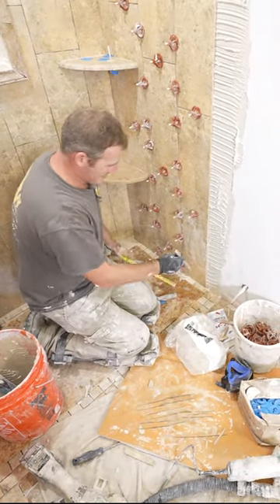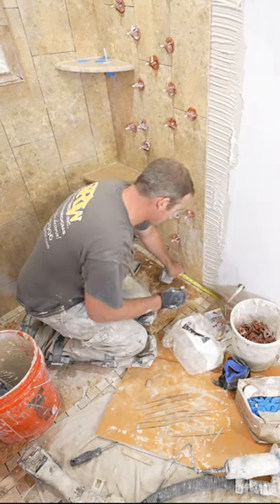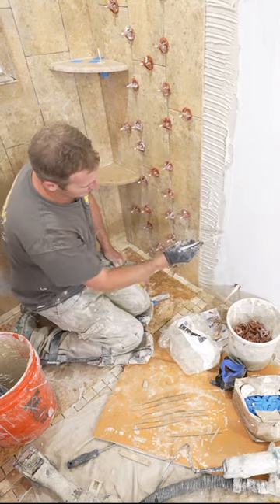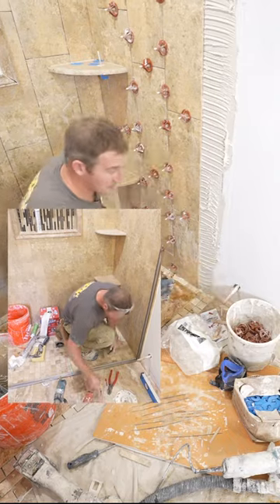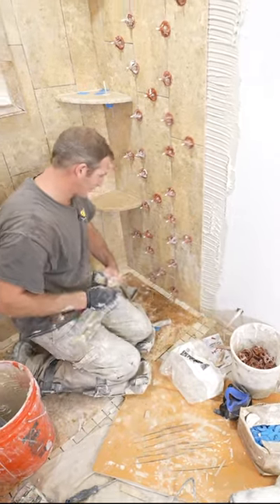I always recommend bringing it outside the shower a little bit, so we're going to go basically an inch and a half outside of the shower because I need some room for the shower doors to mount. I'm not 100% sure how it mounts, so you want to give yourself a little bit of room there.